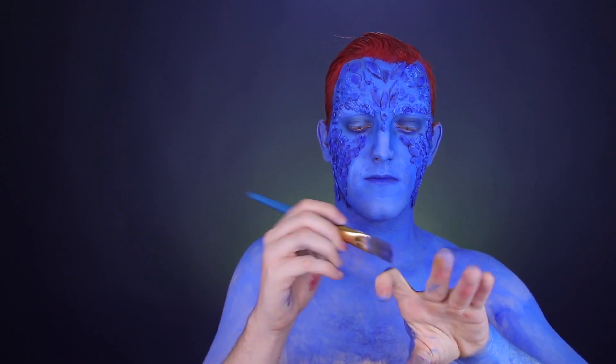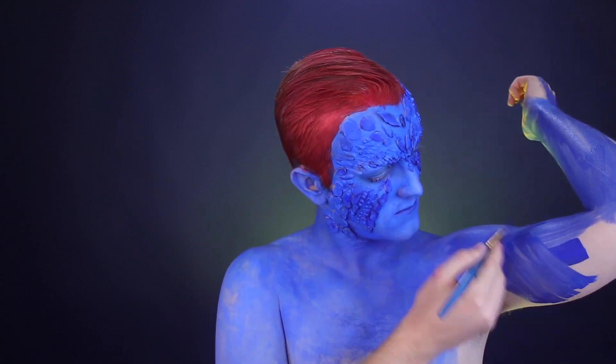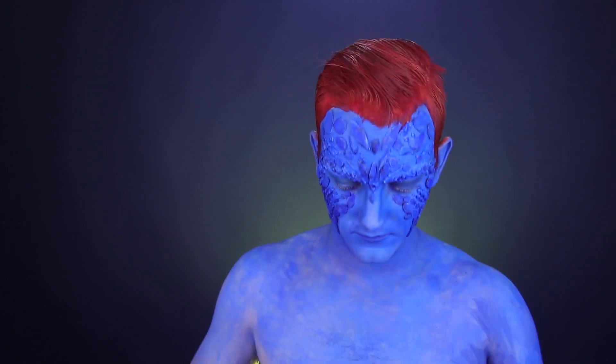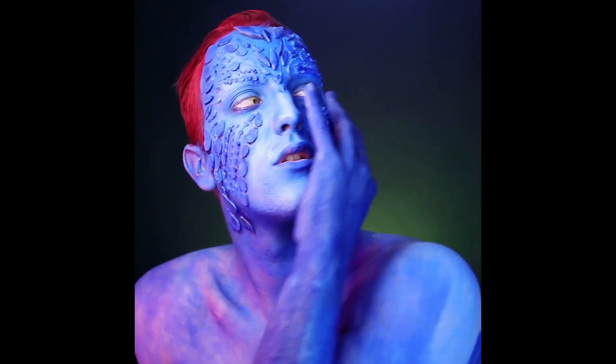The last thing that you need to do is paint your hands, your arms, anything that is going to be exposed. And that's about it, you guys. Once you're all blue, you're ready to go for Halloween. Thanks for watching another day of 31 Days of Halloween, and I will see you tomorrow for another look.